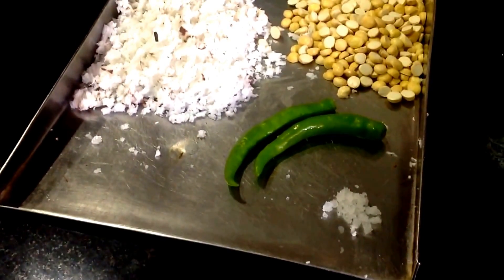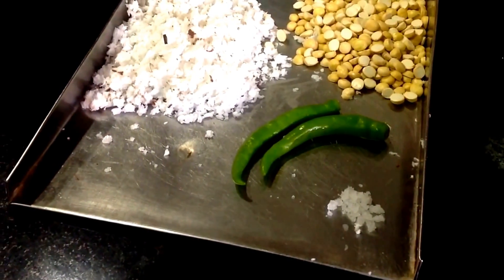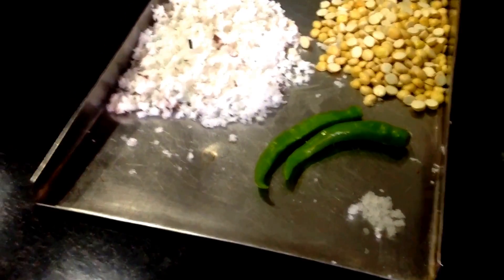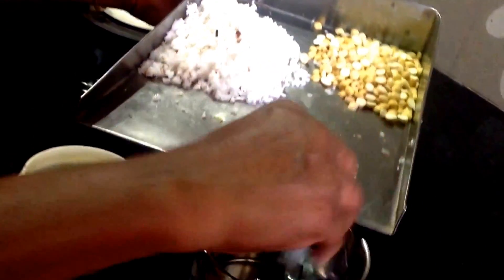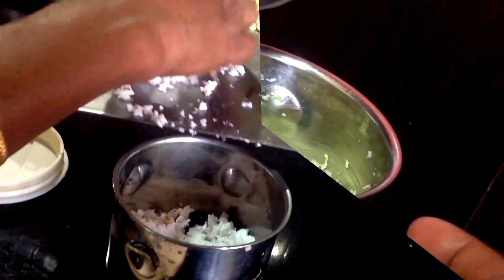If you have a pachamula, you can taste the taste of a pachamula. That is the salt to taste. If you are going to mix with a pachamula, put the pachamula and put the juice that is warm.